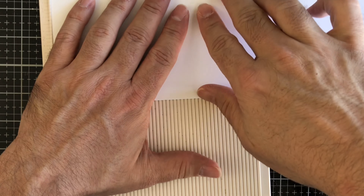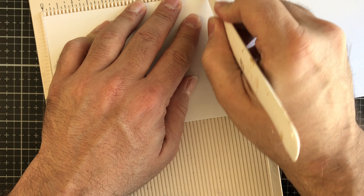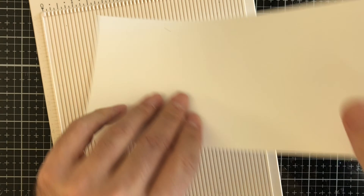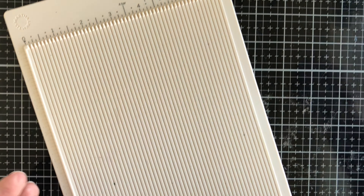We're going to make a top-folding card. This is an A2 size card, which means it's going to be four and a quarter by five and a half. We're going to go ahead and score that cardstock using our bone folder. We're going to score this in half, scored at five and a half. Be careful depending on the thickness of your cardstock because your bone folder can cut through it. You want to flip it over, butt it against that end, and go ahead and fold it.